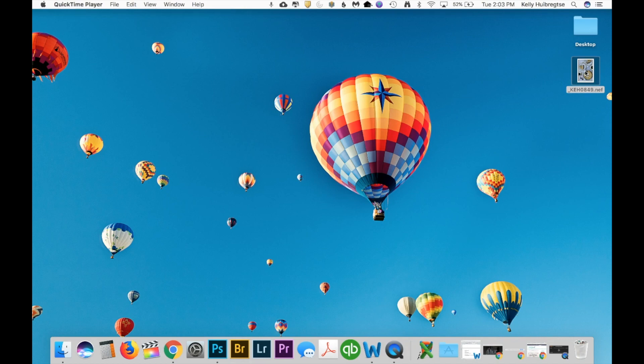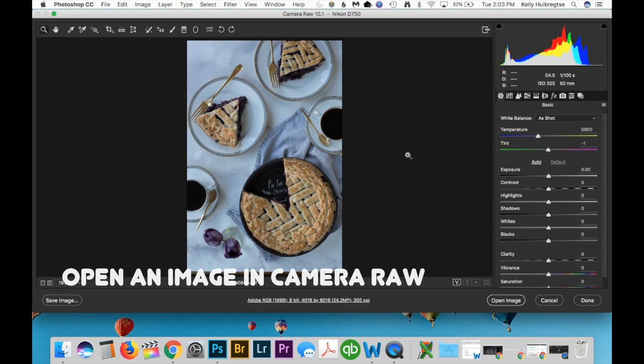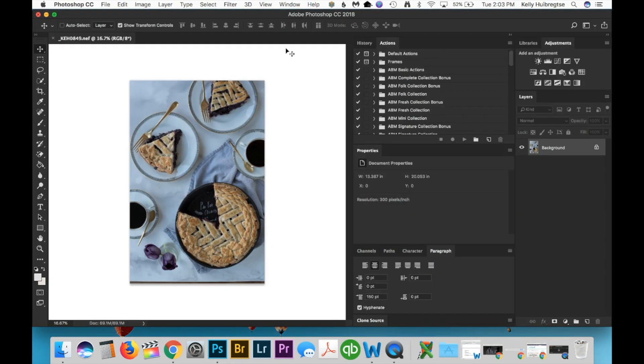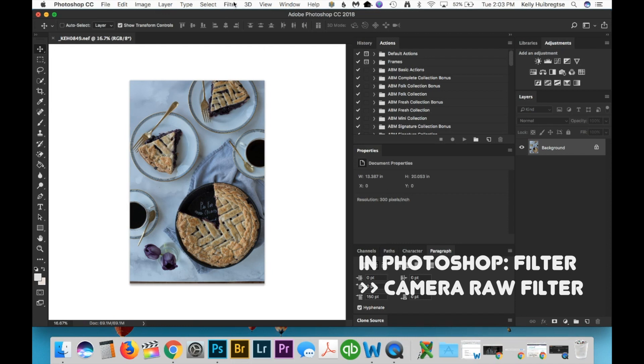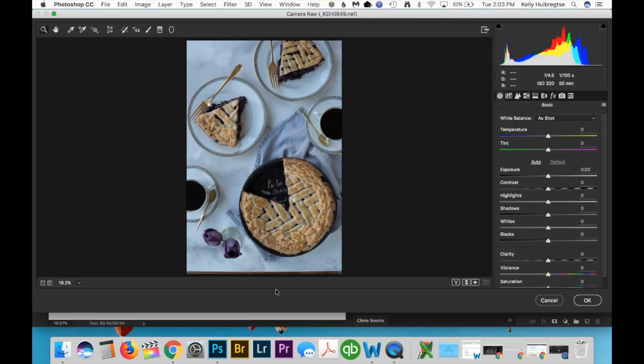Let's start by opening your photo in Photoshop. If you are working with a raw file it'll open in Camera Raw first, which is perfect because there are a ton of really great options for adjusting white balance in the Camera Raw Navigator. If you're not working with a raw file, you can find the Camera Raw Navigator within Photoshop — just go to Filter and then Camera Raw Filter. It'll open the same dialog but just in a different way.